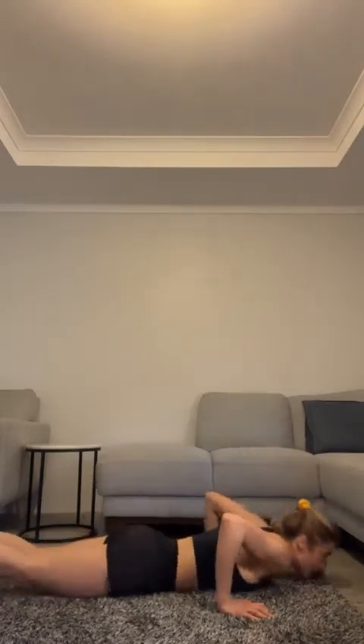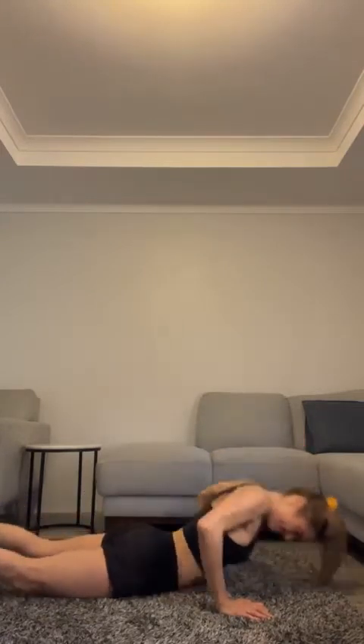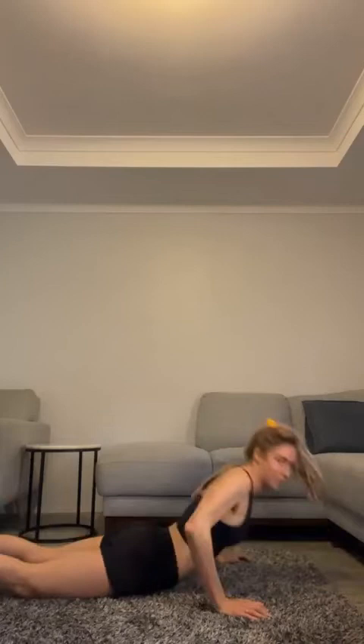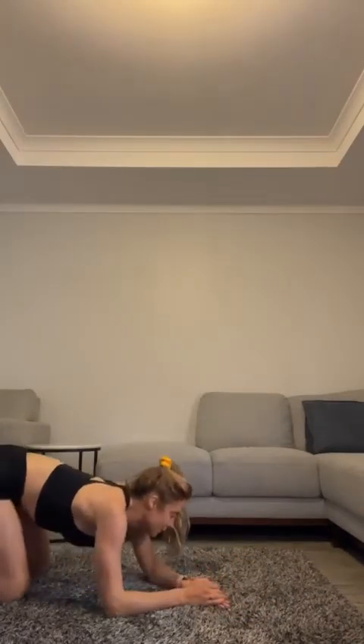Let's go — one, up to your knees, two, three, four, five, nine. Five to go: one, two, three, four, one more. Wow, okay — take that break, take some water if you need it.